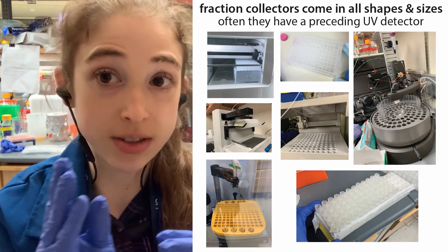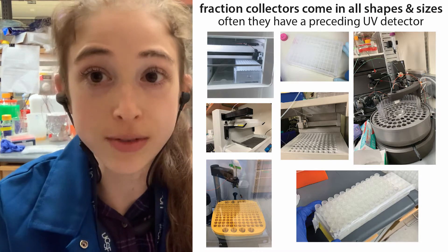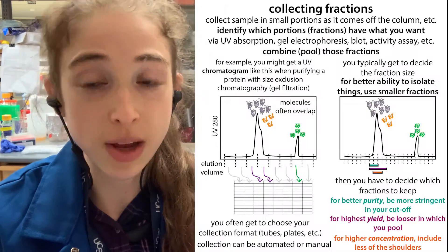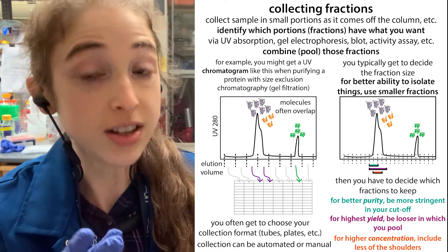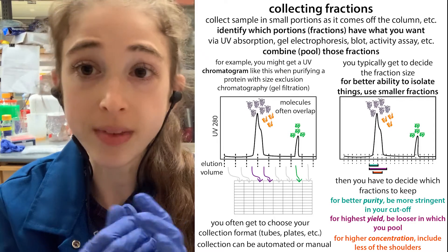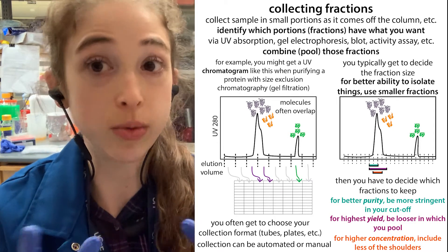We can collect different size fractions, and we can collect them in things like tubes or plates, depending on how many fractions we want to collect and how big of fractions we want. At the end we have to decide which fractions have what we want. Often this is done based on a UV trace, and then we have to pool together the fractions that we want, and then we have a hopefully pure solution of that one molecule without the others.